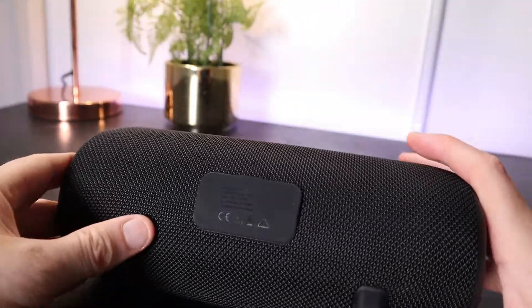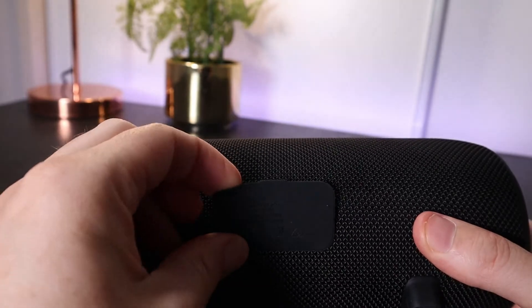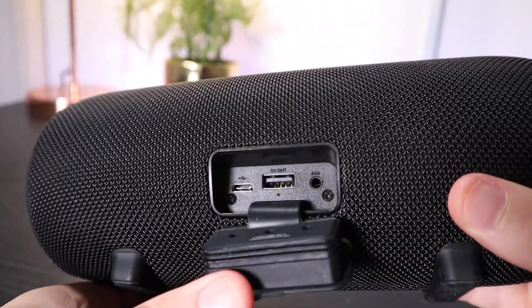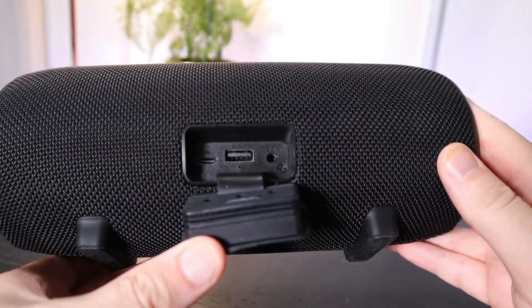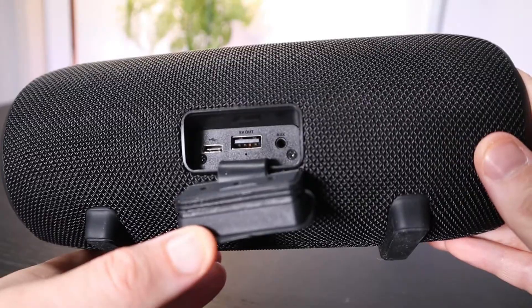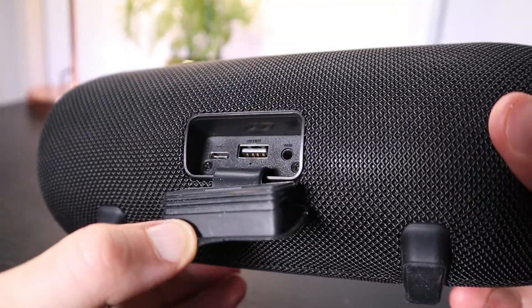Around the back is a plastic plug and in here you'll find a USB-C which is for charging. You've also got USB-A which you can use to power your other devices. So you can essentially use this speaker as a portable power bank and use the battery power in this speaker to charge your phone or any other device that you can plug into this USB-A port.